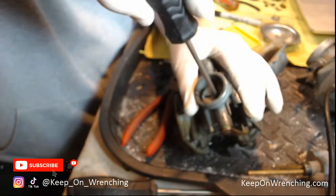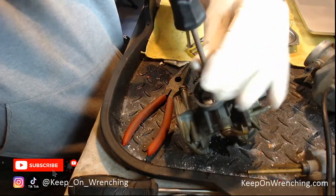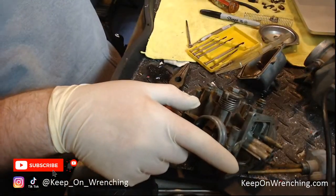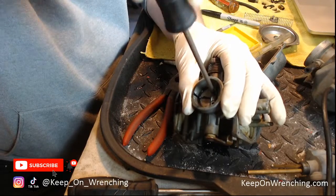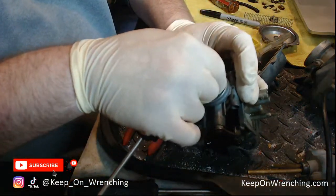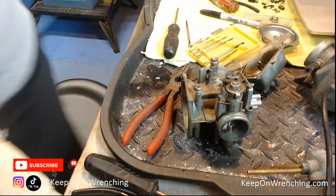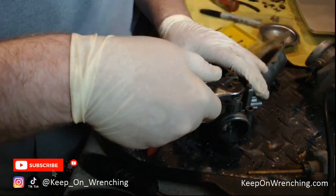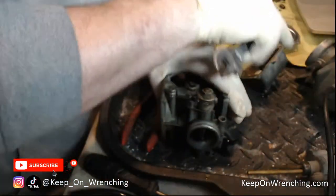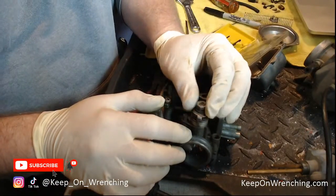That turned — be careful with these screws, put a lot of downward pressure on them because these screws will 100% strip out on you and then you've got a real problem. I think they're almost impossible to get out — you'd have to grind with a Dremel and find a replacement screw. I'm putting quite a bit of downward pressure on my screwdriver right now because I do not want to strip these little screws out. This one's turning good too — and we'll get those out.